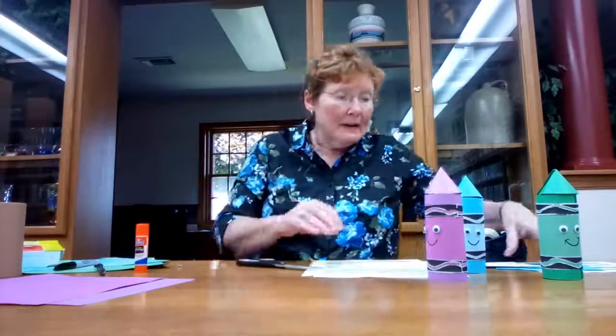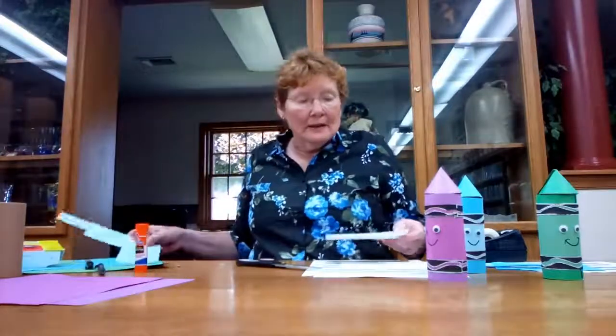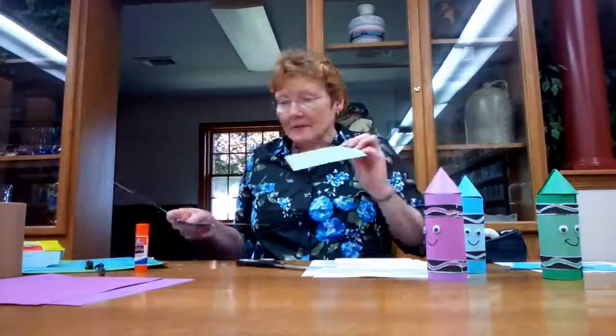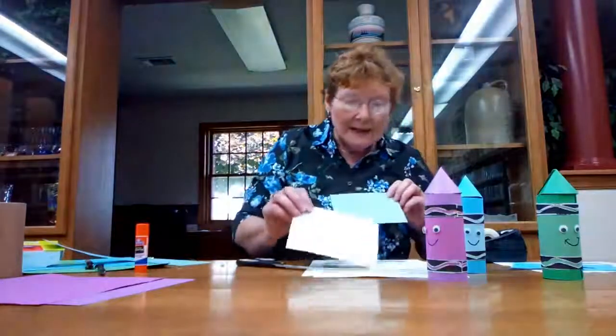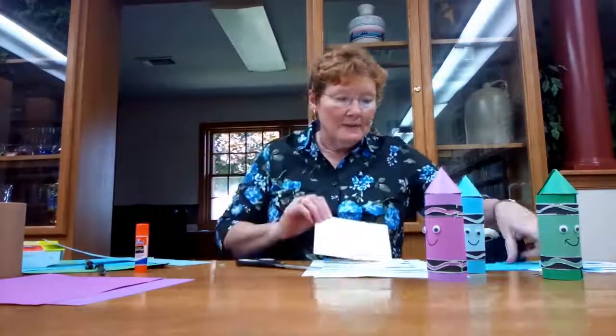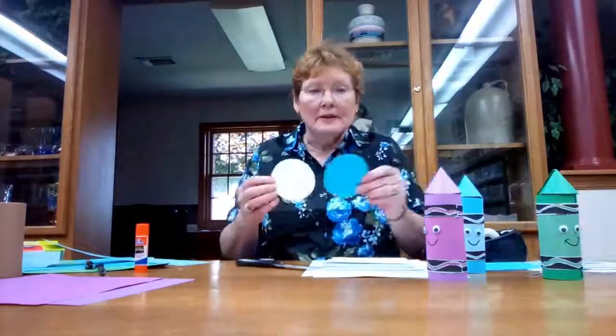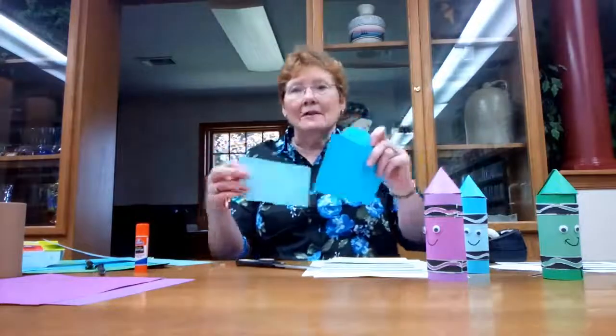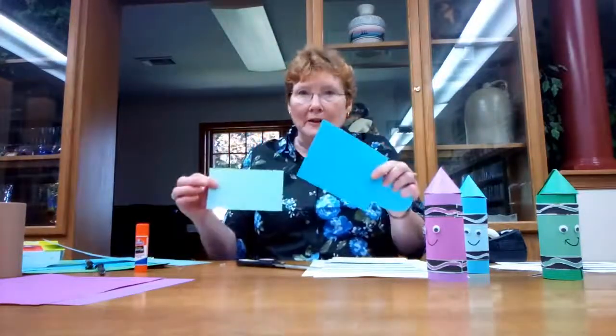To start with, I cut out those patterns. One of them is for the lighter color, which is this lighter blue. You just lay the pattern on top and cut a piece that size. The darker blue goes on the larger square and you cut it out, and the circle goes on the darker color. So you have two rectangles - a larger one with the darker color, a smaller one with the lighter color - and a circle.